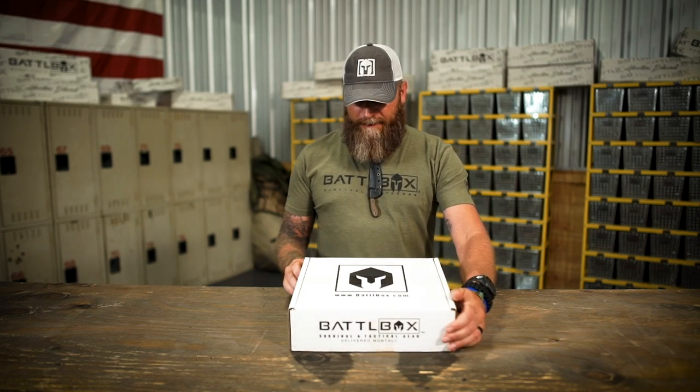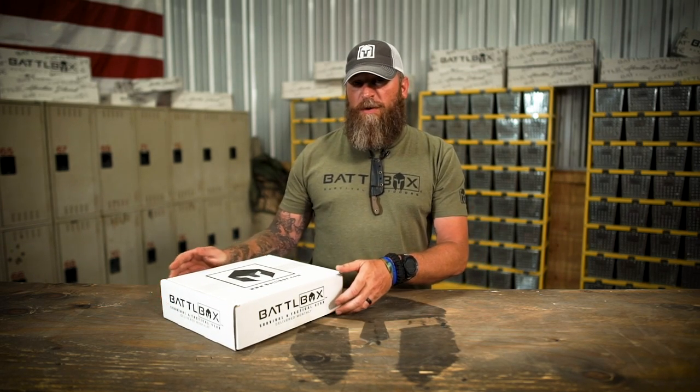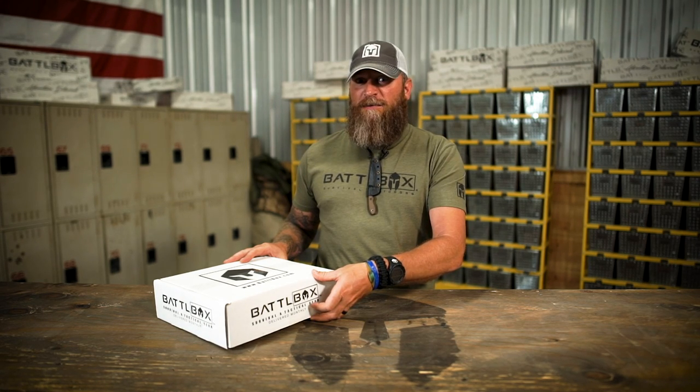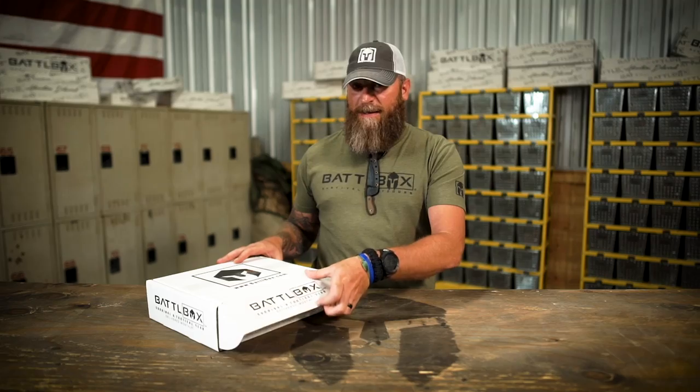What's up internet? Current1776 here to bring you another Battle Box Breakdown with Mission 55. This box right here is pretty freaking sweet. Had a few leaks in here, people seem to really enjoy it, so now I get to show you everything else that comes along with it. Are you ready? I'm ready.